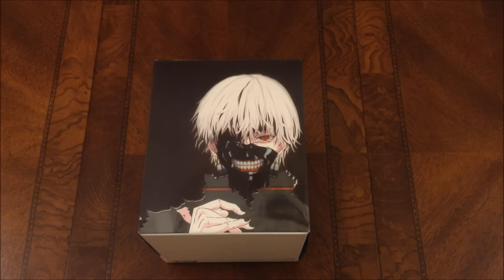Hey guys, what's up? Mr. Ciosenpai here coming at you with another video. Today we're going to be doing an anime unboxing of the Tokyo Ghoul Collector's Edition.